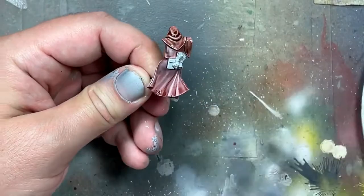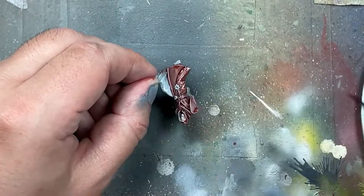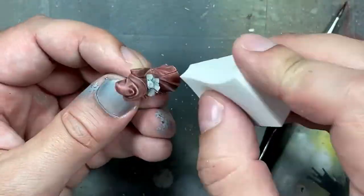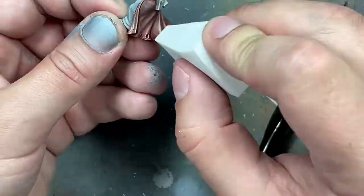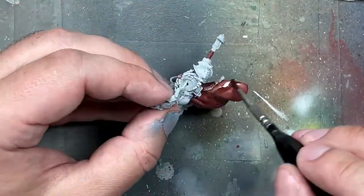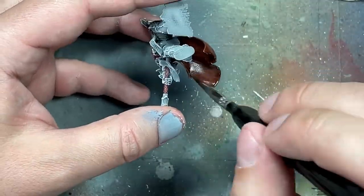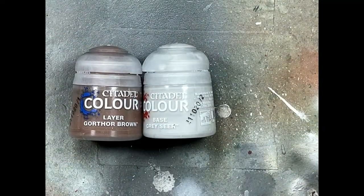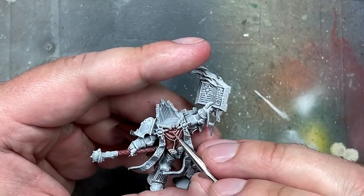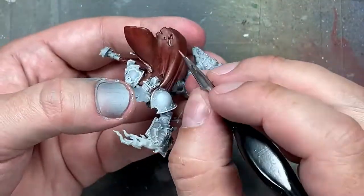I then go with Doombull Brown for a highlight — actually, I don't use it in the end if I recall. Here's what happened: I didn't use the Doombull Brown because the highlights from the pre-coating were showing very well. Because I used Grey Seer instead of Pallid Witch Flesh, the contrast between the white and the lighter color was much higher, so the highlights were much brighter than normal. Instead, I found a different color: Gorthor Brown mixed with some Grey Seer. I applied it as the highlights and it worked well. Gorthor Brown is a much lighter brown and it fit really well with the Doombull Brown undercoating.